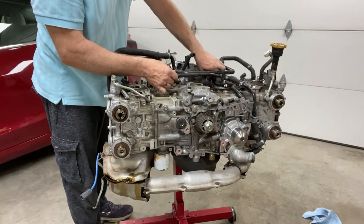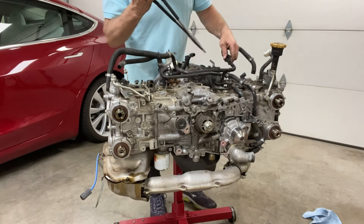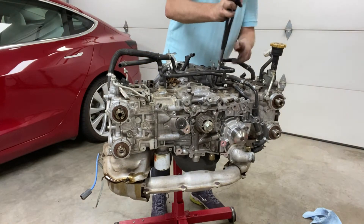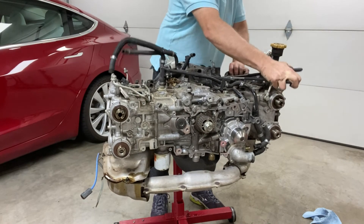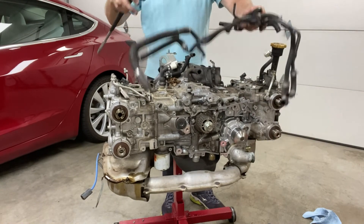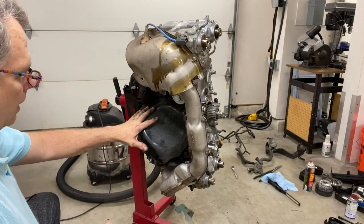I'll disconnect the heater hose to pull this out. Okay, here we go.